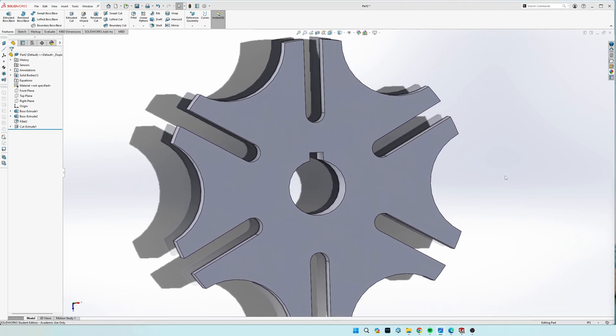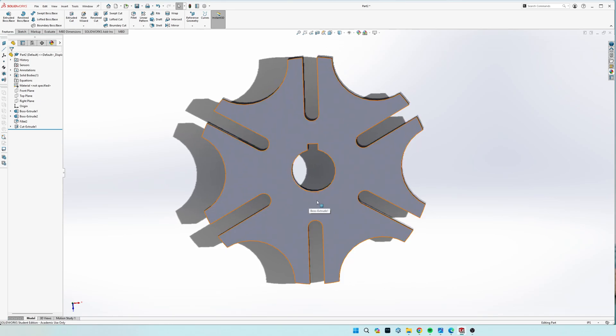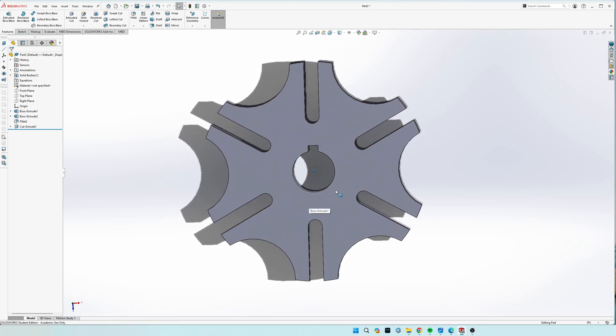So that is the Geneva Wheel with the keyhole cut out. If you guys have any questions, make sure you comment below.